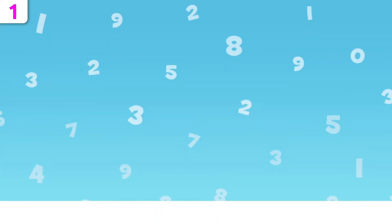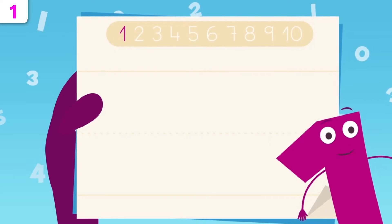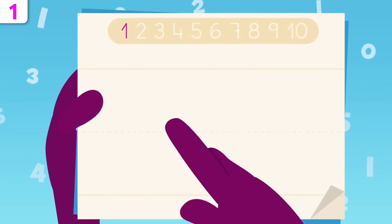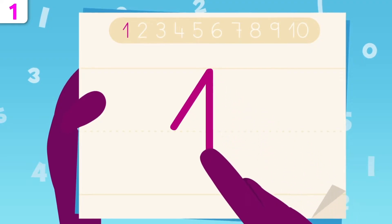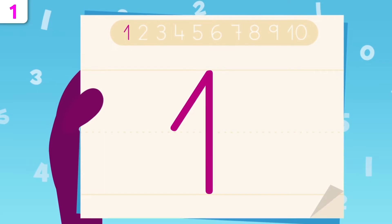Smile and Learn. Did you know that number one is super easy to write? Pay attention! We start right there, and we go all the way up here. Now we trace down to this point. That's it! You've just traced number one!